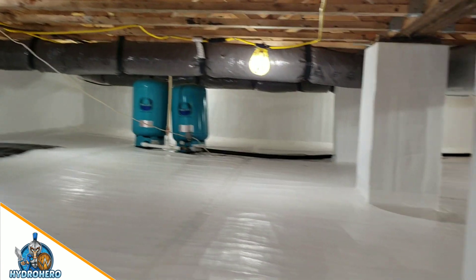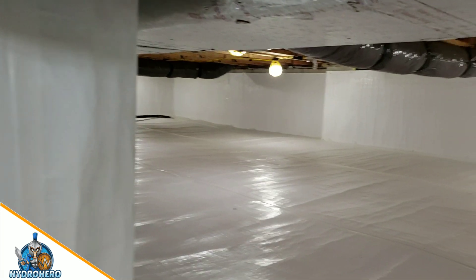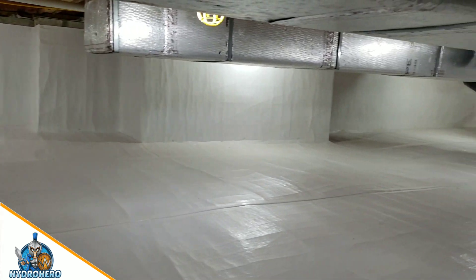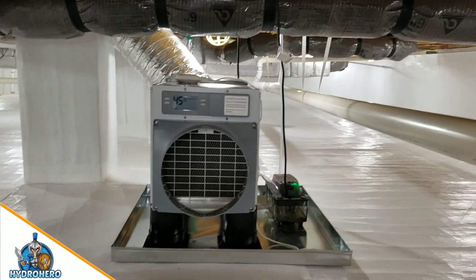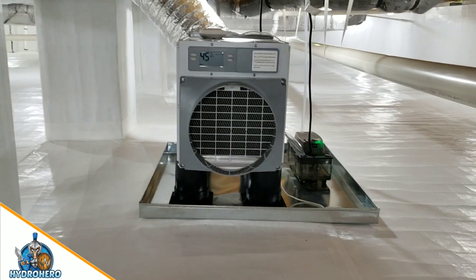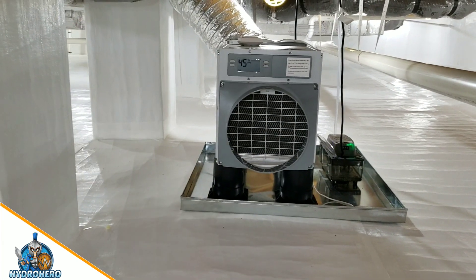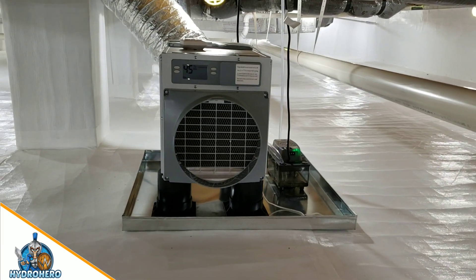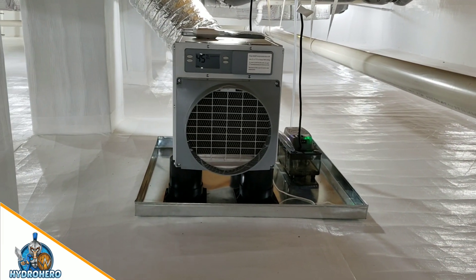If you are looking to have your crawl space encapsulated, improve your indoor air quality, protect your home from pests, rodents, and mold, and want an energy-efficient home, this helps tremendously. Give H2O Pro a call at 302-321-7077, or find us on the web at waterandmoldpros.com.